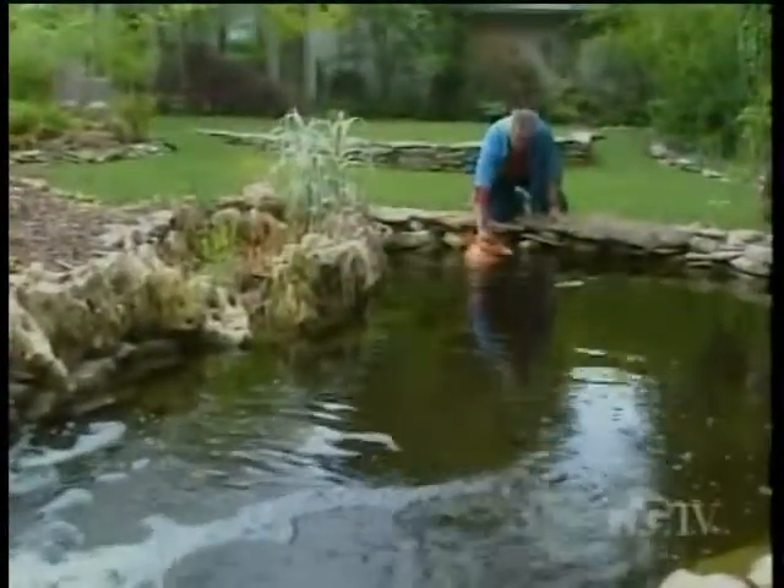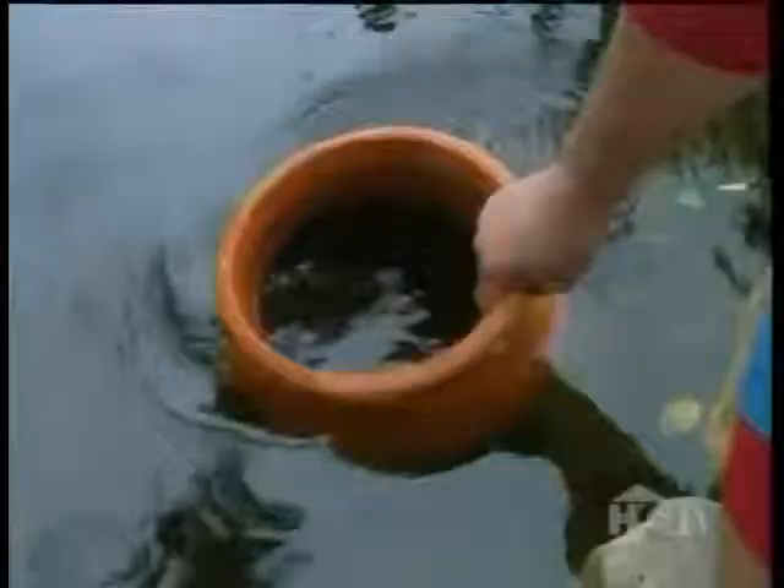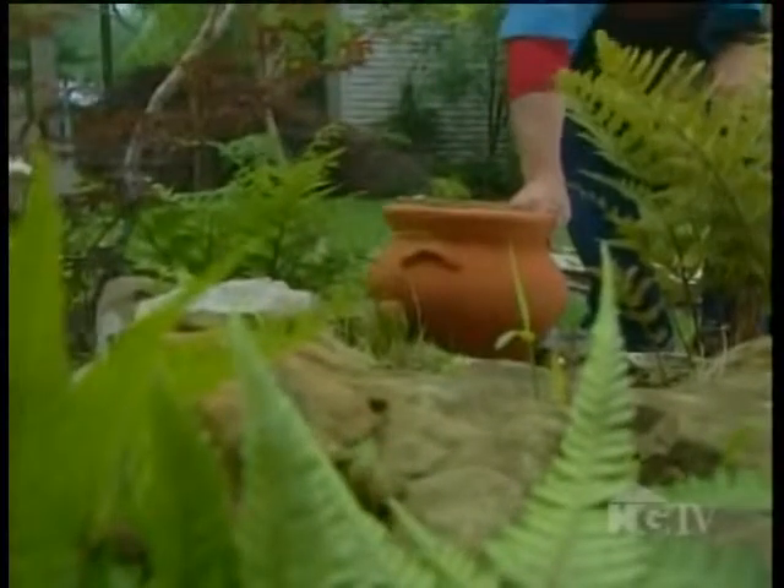However, glazed pots won't develop that cool and unusual patina that terracotta can. But if you want to give your new terracotta pots that old look, you can dip them routinely in your water garden, set them in the shade, and in time you'll begin to see algae form on the sides. Or you can rub the sides of your pots with a handful of weeds — that, too, will hasten the formation of a mossy or algae-covered patina.